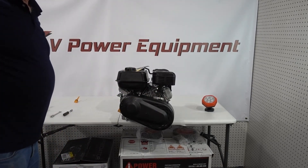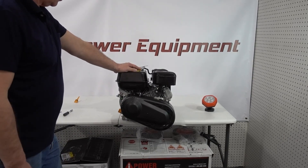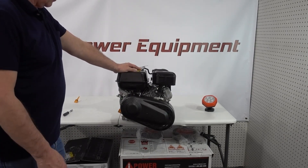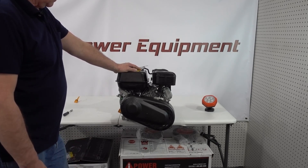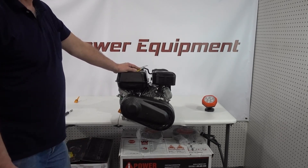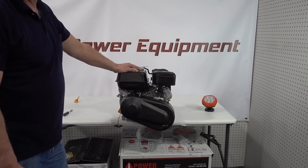That's the installation of the variable clutch system on a Predator 212. We've done it on both engines — the install is basically the same whether it be the hemi engine or the non-hemi engine, the installation is identical. That's going to do it for today, we thank you for watching, and have a good day.